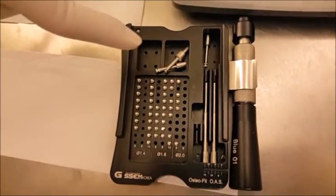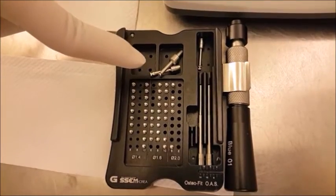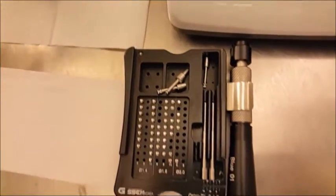With the micro implant kit, we have our contra angle, contra angle adapter, and the contra angle extension arm. I'll show you how that works later with a pilot drill.